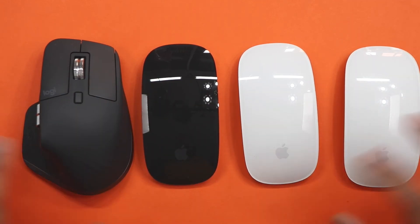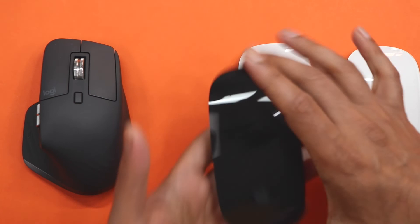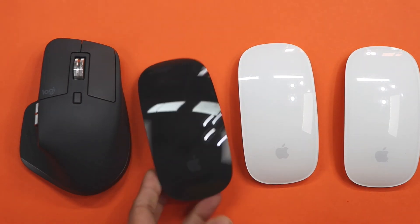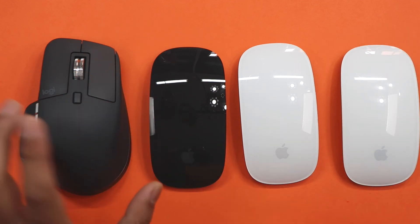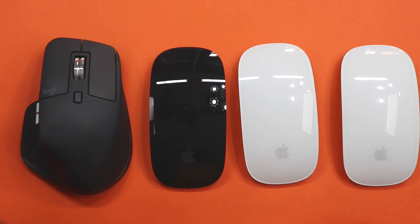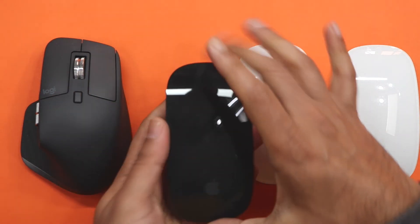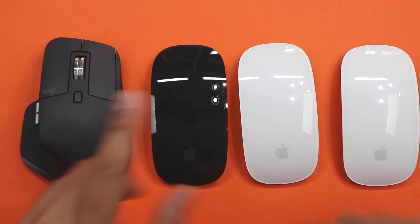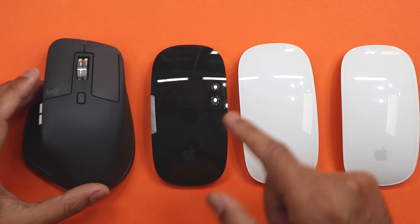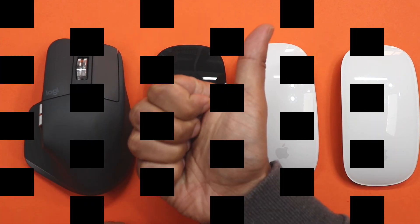So that was a quick little unboxing and a quick little discussion of mice. Let's move on now to actually using it, and once I've used it for a couple of weeks, I'll do a nice little review of both of these as a comparison. Thank you so much for your time. Give the video a thumbs up, let me know if you've also got this black Apple mouse and what you think of it, or even if you've got the Logitech. And I'll see you on the next one — take care of yourself. Peace.